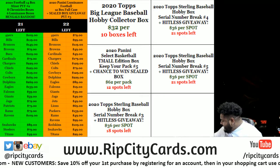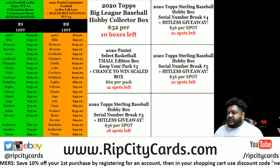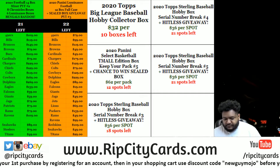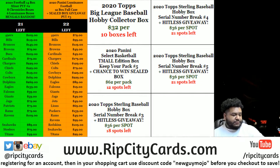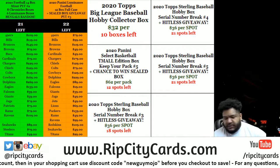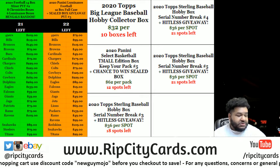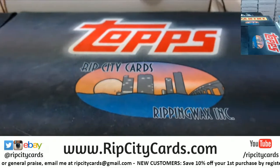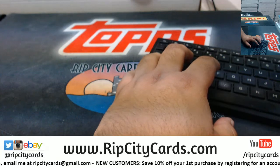Yo, what up everybody, it's your boy Cover Moses. We're gonna go ahead and get the 2020 Topps Sterling baseball hobby box serial number break number two. We did number one yesterday and we're gonna do number two tonight. Let me just finish up my little preparations here — looks like I'm ready, so let's do it. All right, first things first.